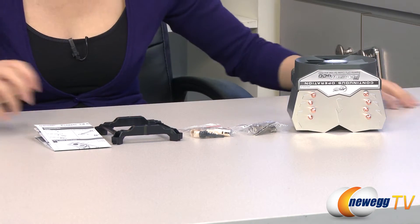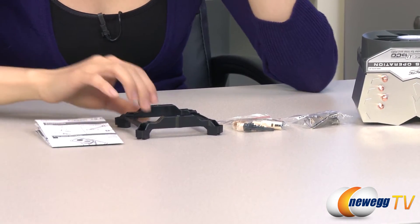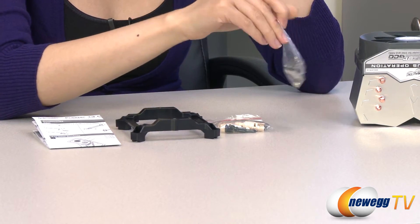Here's everything that comes in the package. You have your heat sink fan, which I will talk about in just a little bit, and here's your installation guide, very useful. Intel mounting plate with push pins and screws, and your AMD set with lugs and screws.